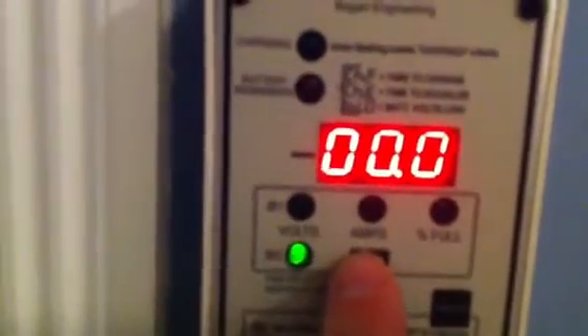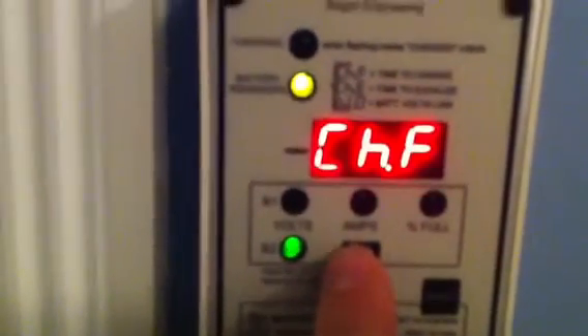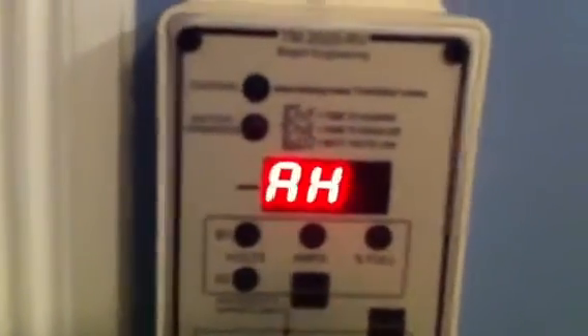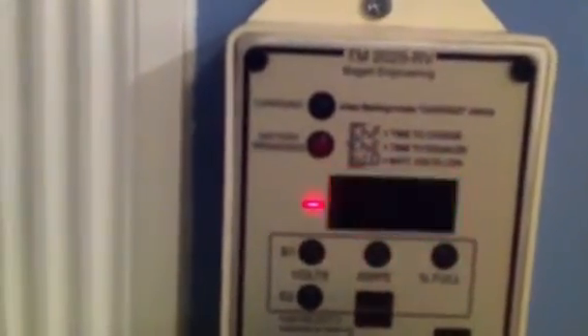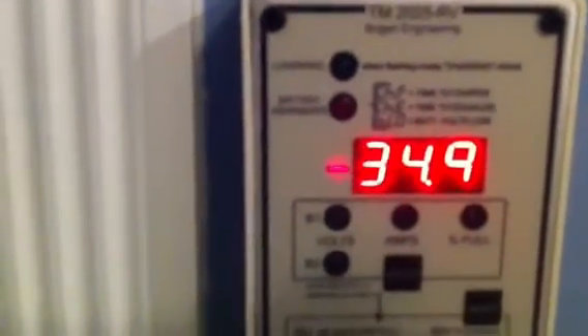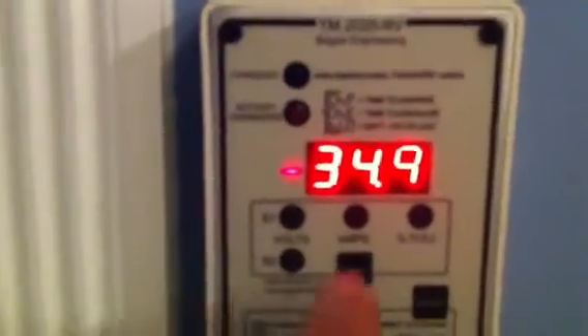B2 would monitor my voltage on a separate standalone battery bank, but I'm not using that. If you hold this in, it'll give you your amp hours from being completely full. My batteries are 34–35 amp hours away from being completely 100% full.